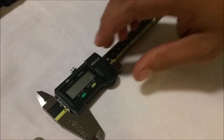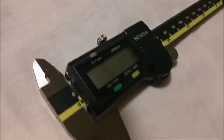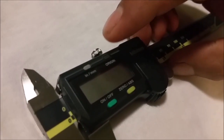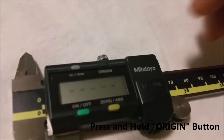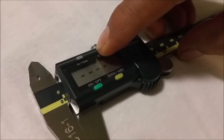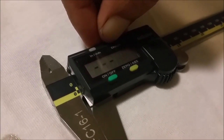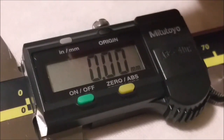On the display you can see those blinking lines — we're going to get rid of those by pressing and holding the origin button. There we go. It's set on millimeters automatically right after the reset.